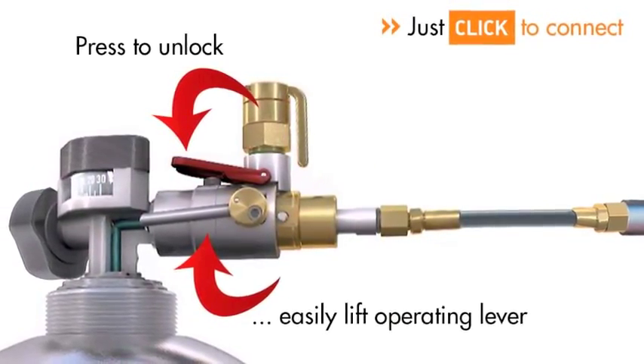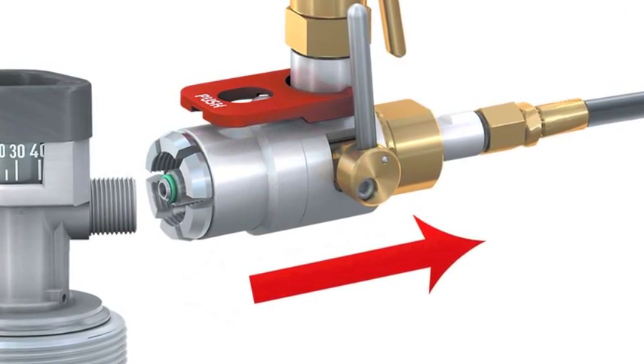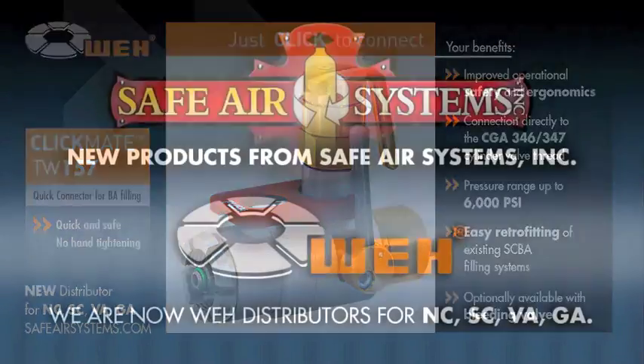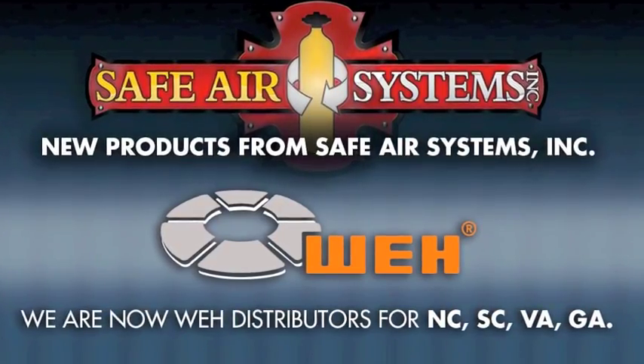By pressing the red lock, you can easily lift the operating lever and safely disconnect ClickMate from the cylinder, thus completing a filling process with WAI's signature speed and efficiency. By developing ClickMate, WAI enables you to connect to the cylinder valve within seconds and easily fill SCBA cylinders. ClickMate will save hours of your time and effort.